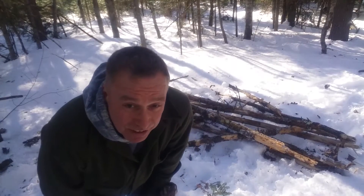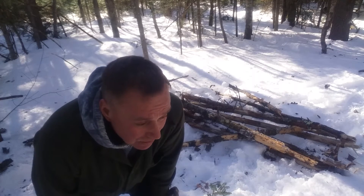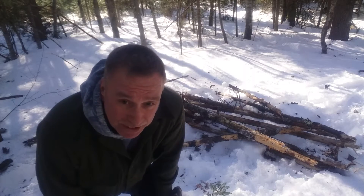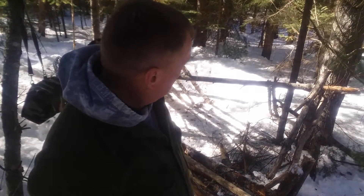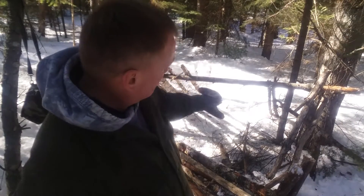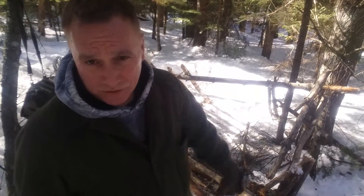I'm going to grab these, take them over to the camp, set those up, and then if I have enough I'm going to start doing the covering. I'll grab some fir boughs and whatever else I can get my hands on. Back at camp, I'm going to set a few of these up so that I've got a nice ridge along the top, and then start looking for brush to cover everything up.